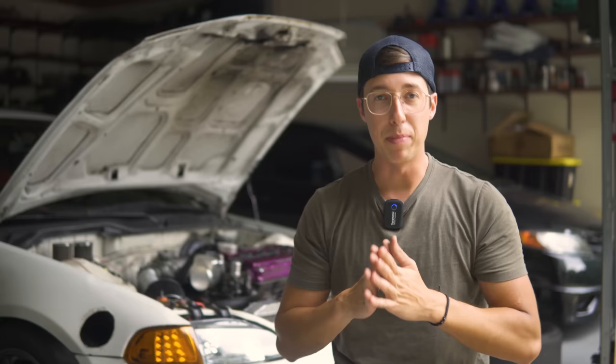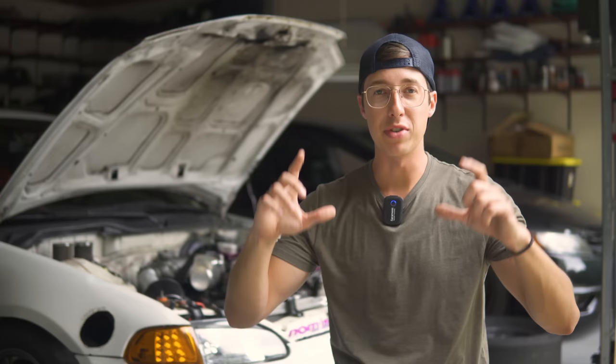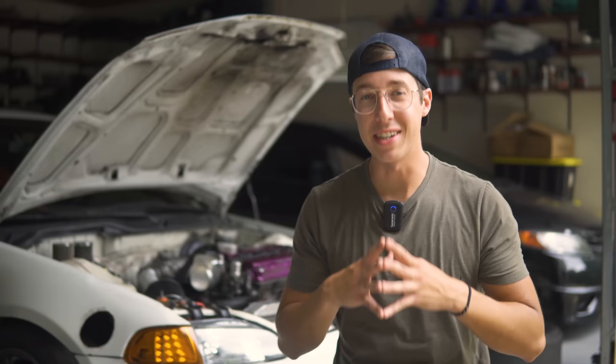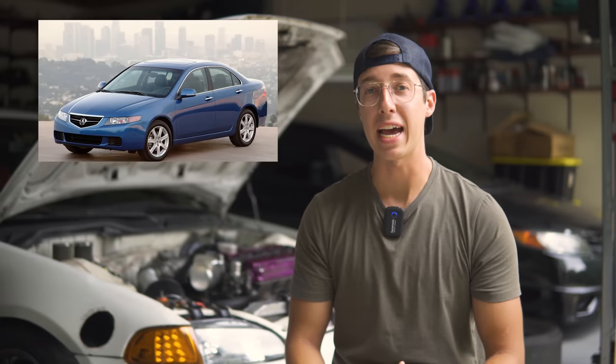The big brake upgrade I'm referring to uses a Mini Cooper rotor from a 2007 Mini Cooper base model - it's a 180 millimeter rotor. Brake calipers from a first gen Honda CR-V. Steering knuckles from a '96 to 2000 Honda Civic EX or SI. And brake pads from an Acura TSX. Four different cars, four different brake parts, all exact bolt-on for the Honda Civic EG-EK.